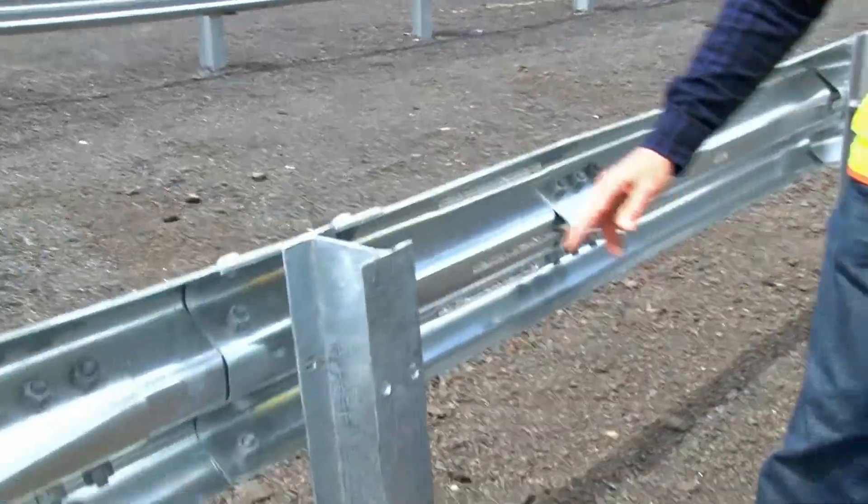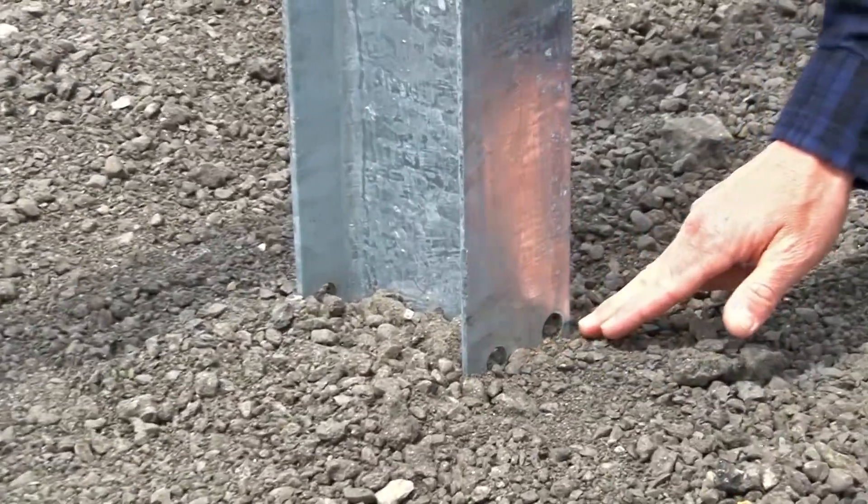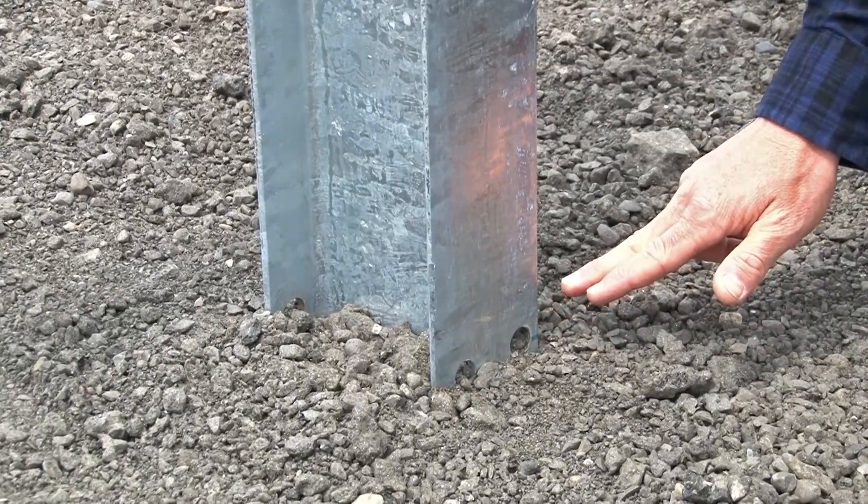Finally, let's take a look at the bottom of the posts. Each of the posts has steel yielding holes that are at approximately finished grade level.